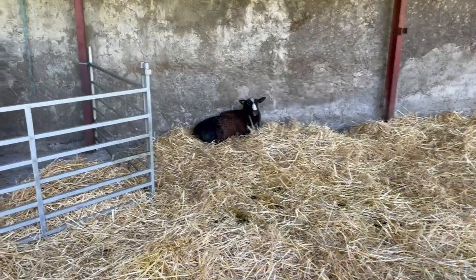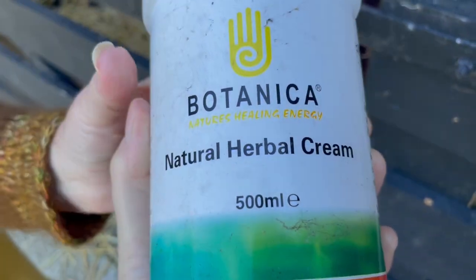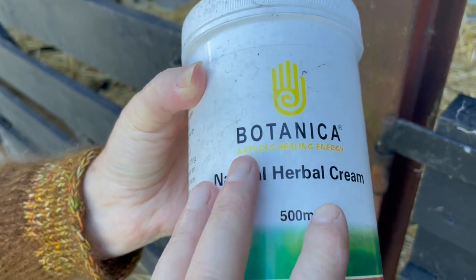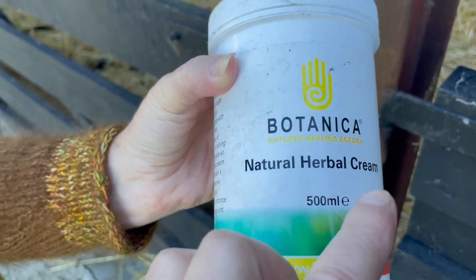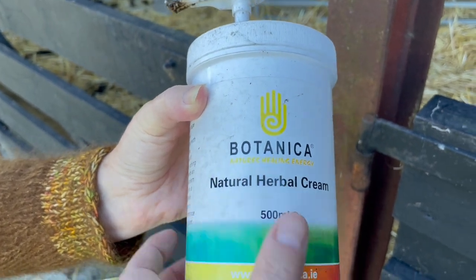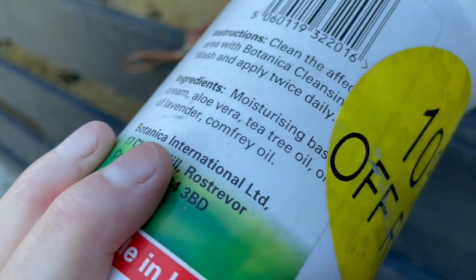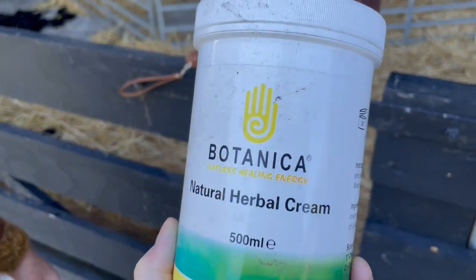Like I said earlier, I was going to put cream on poor Miss Ebony's back, and this is the cream: Natural Herbal Botanica. Now this company gives me no money, but I highly recommend their herbal products — I get nothing from them. I'm going to use this. It's got lots of lovely herbs: tea tree oil, aloe vera, lavender, comfrey. It has all kinds of healing herbs and things like that — excellent stuff.